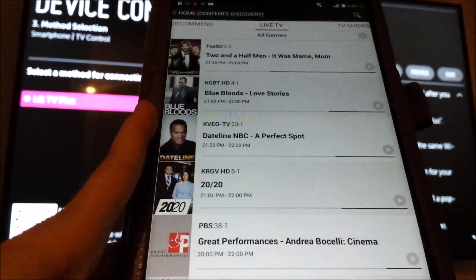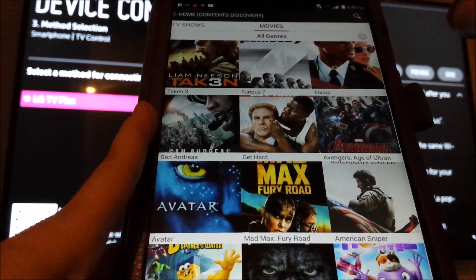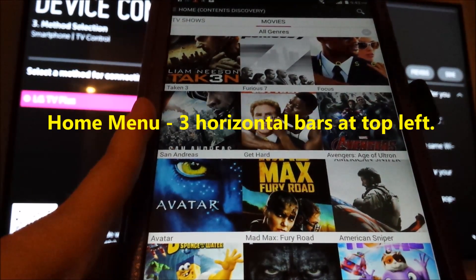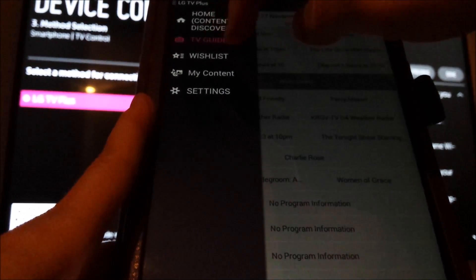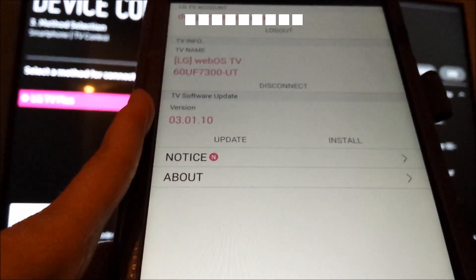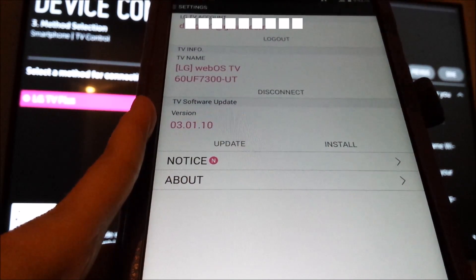From here you can swipe through different categories — Recommended Live TV, TV shows, movies. You can use one of the gray down arrows to filter. Hit the back arrow to get out. Let's look at Home — three bars up at the top. You can go to your TV Guide, your wish list, My Content, and Settings. Settings shows you what account is connected, the TV name, version, and so forth.